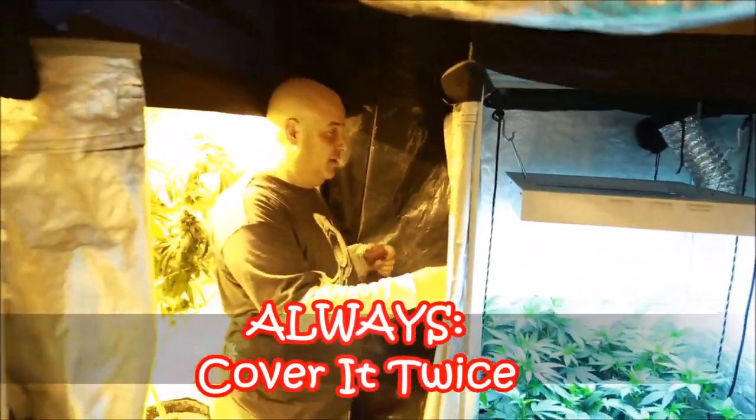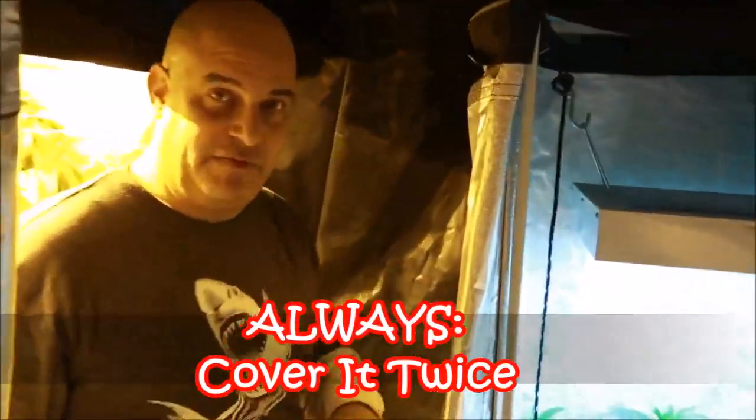See this tarp here — it's covering a window. I'm going to tell you something super important: when covering windows, always cover it twice. Cover the window neatly with a section of plastic and thumbtack it all the way around, then put an entire second piece up over it, because at some point if you just do one plastic covering it's going to come down.